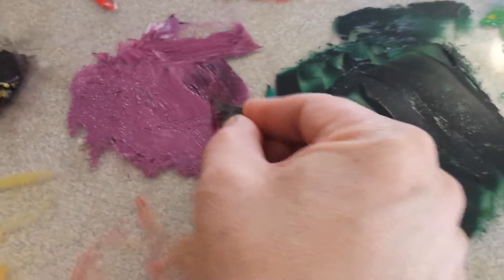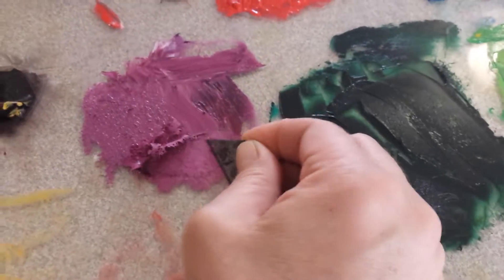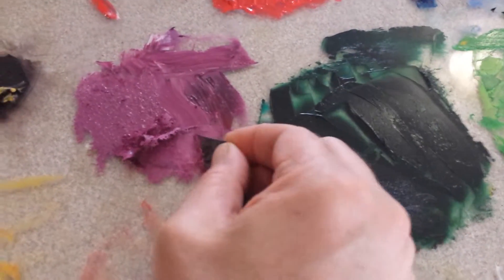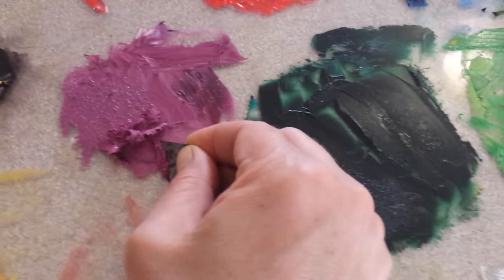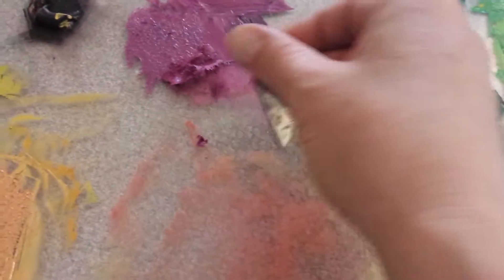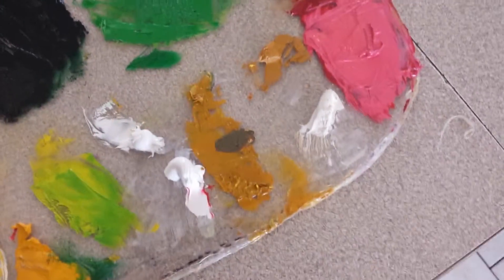You just scrape it off with the razor blade, and once you work it, what you're left with is a nice clean spot like this, and then I just continue putting whatever is left on my palette.